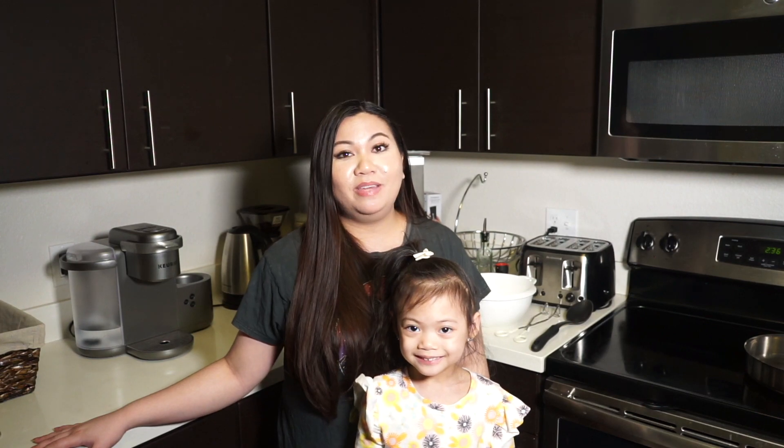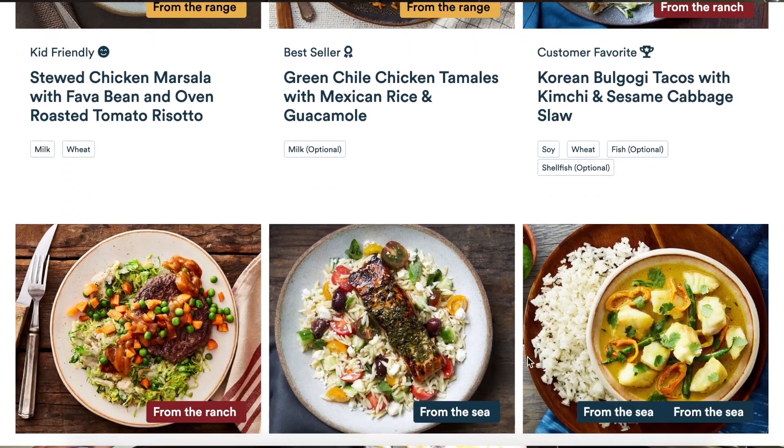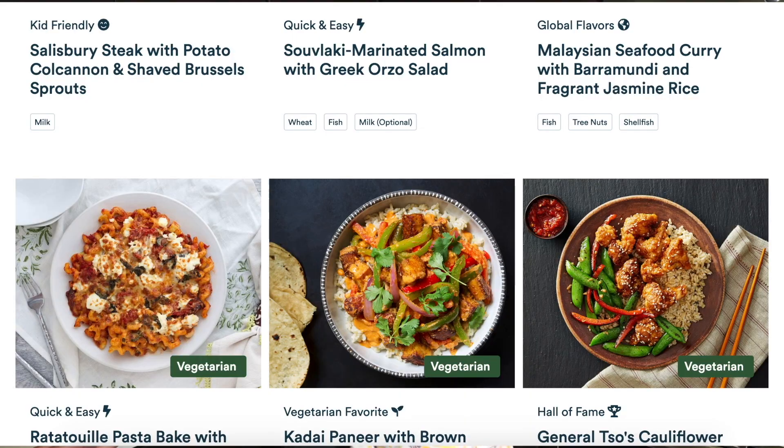You can customize which meals you get each week easily online, and you can also skip a week if you want to, in case you go on vacation or if you just don't want deliveries for the week. They have a lot of different options.